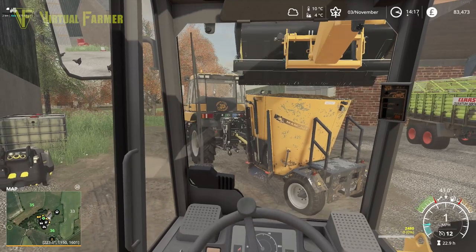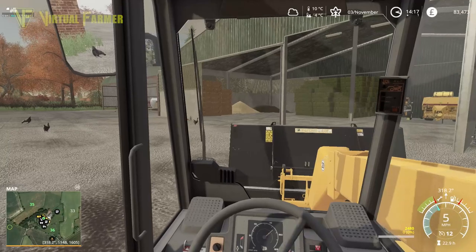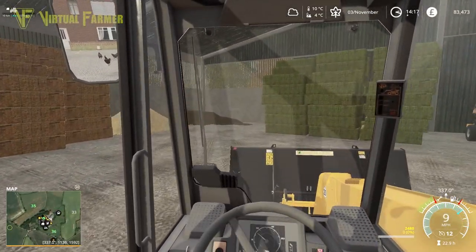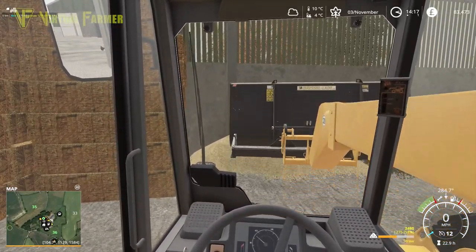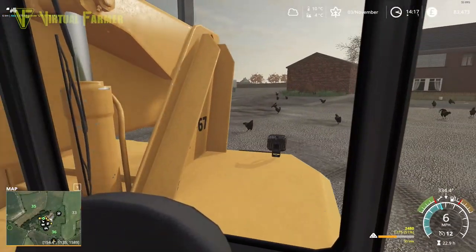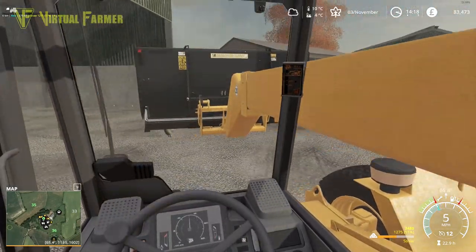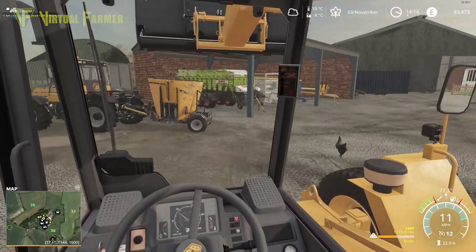Right, that's that - and then we want to top that up with just a little bit of straw, just to pad it out and make sure that we're full. There we go - yeah, don't need a full bucket, even though again we'd be able to fully load this bucket up with this. And there we are.